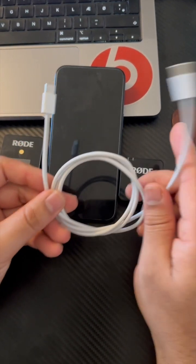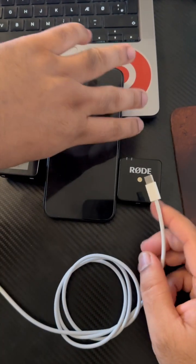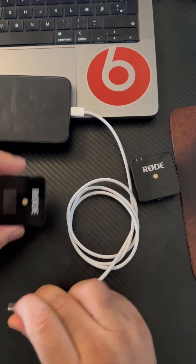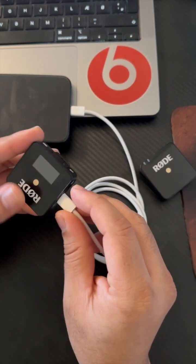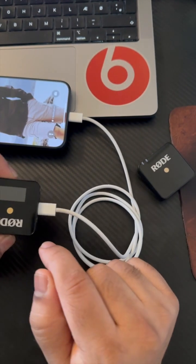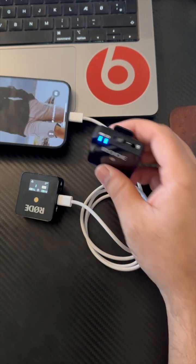You just simply use the charging cable that you received with your iPhone 15 Pro. Put it in here, and then connect the transmitter like this. First connect it, then turn on the Rode mic. This is my receiver — activate this one.